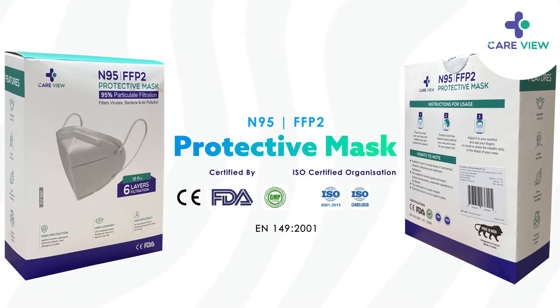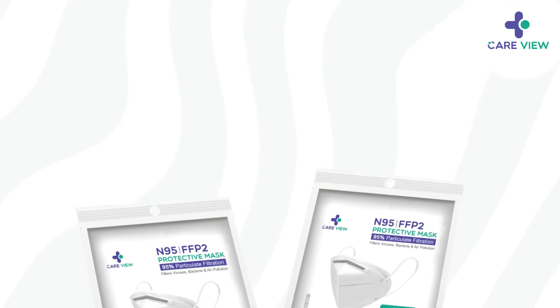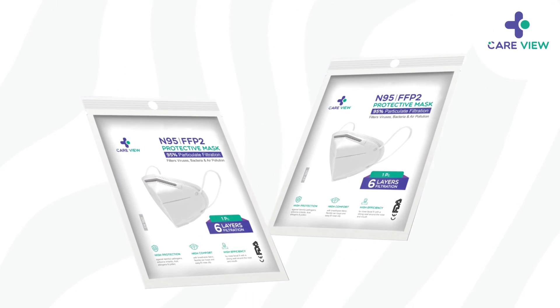The organization is ISO certified, and even that information is printed on the pouch. This is an easy tear pouch and very convenient for use.